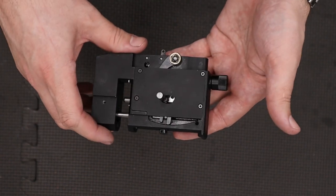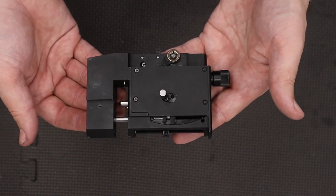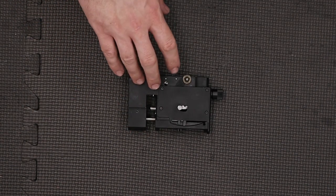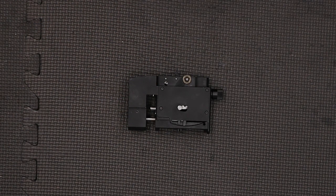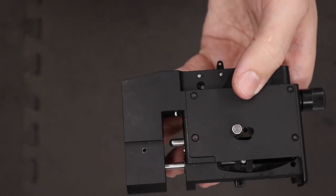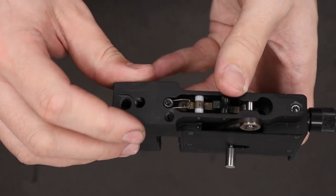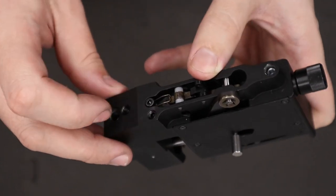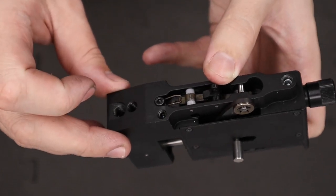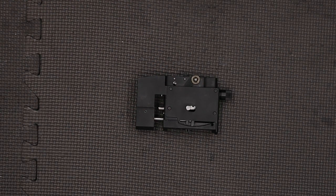It does look much more complicated than it actually is once you get in there and see how things work — it can really only go together one way. Under normal conditions you should really never need to service this back block as from the factory it was adequately greased. The only thing installed off-camera was the small magazine detents. The plunger goes in first, the spring goes behind that, then it's capped off with a small grub screw — I like the grub screw pretty much flush with the block, but you can experiment with tension and that'll slightly change how the magazine rotates.